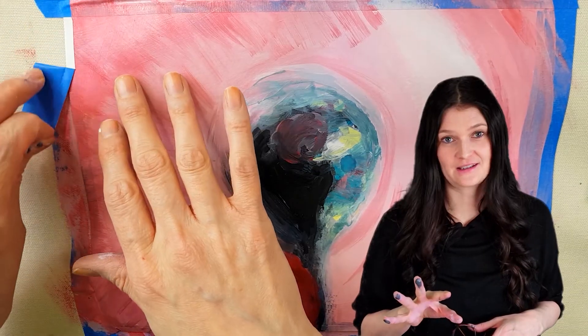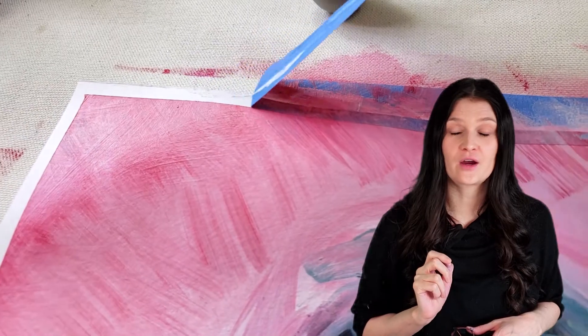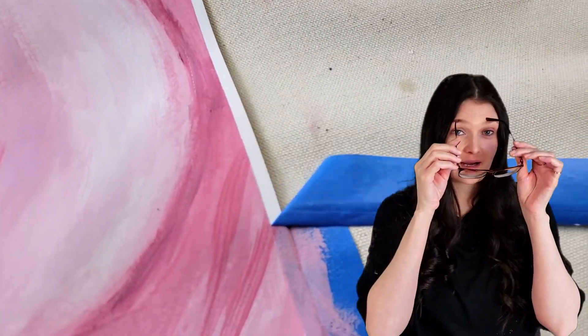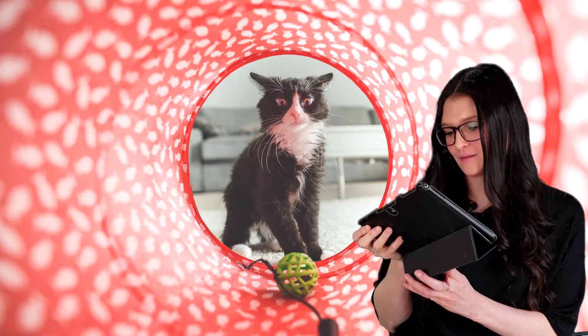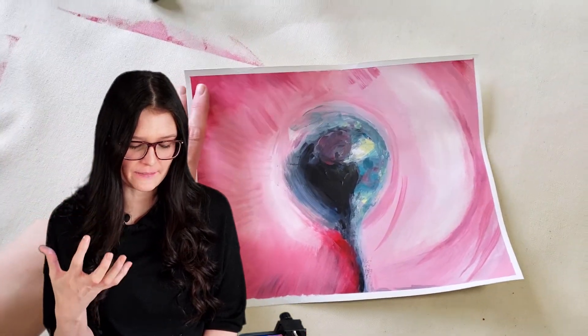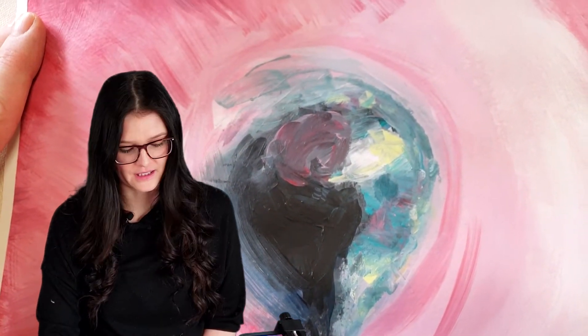There's only one thing left to do — compare bland boring reality to greatness. Let's do this. Yes, the cat is endearing with quizzical eyes, but the mystery, depth, and perception that I was able to render in this painting cannot really be explained in words.